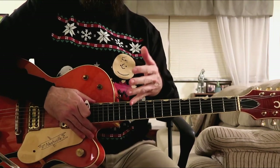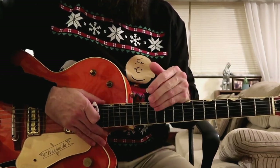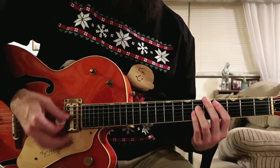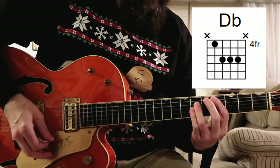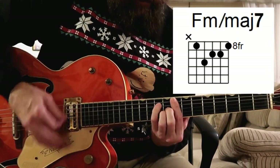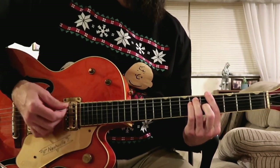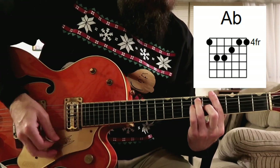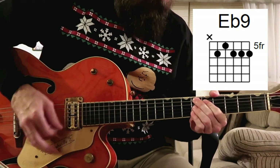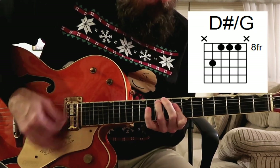Now the guitar solo — or sax solo — that I just played: you're basically just playing the verse all over again. So we're gonna pick it up on the bridge here, just after the guitar solo. You will get a sentimental feeling when you hear voices singing, let's be jolly, deck the halls with boughs of holly, rocking around the Christmas tree, have a happy holiday. Everyone dancing merrily in the new old-fashioned way.